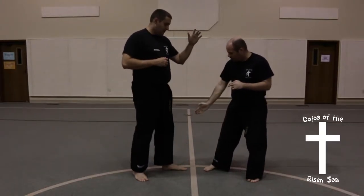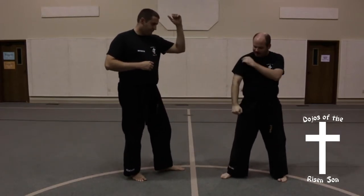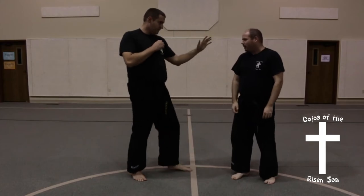You've got a blocking surface from here all the way down. You've got this big shield that is a block, so you're extending your low block all the way up. So you've got all that coverage.